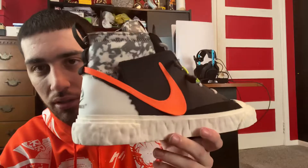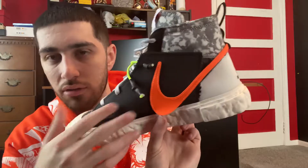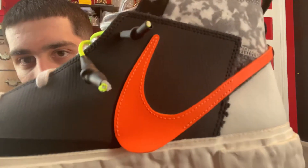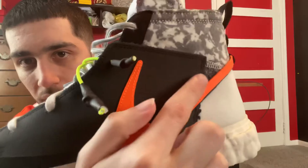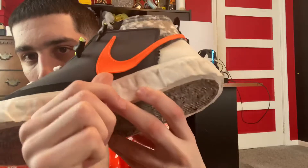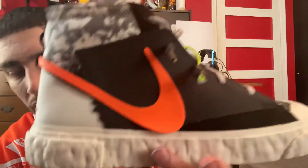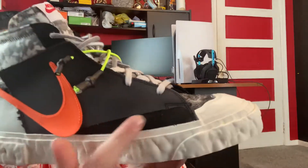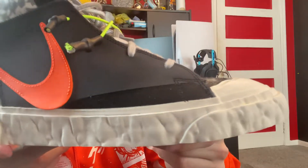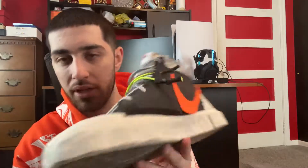The best part of the shoe is the swoosh — it goes all the way around and there's only stitching on certain parts of it. From here it goes up, connects here, and you can actually move it because it's not fully connected. The stitching is the same on the other side. Down below, the lower portion feels like a nubuck — not quite suede but like a really nice nubuck, that's the best comparison I can give.